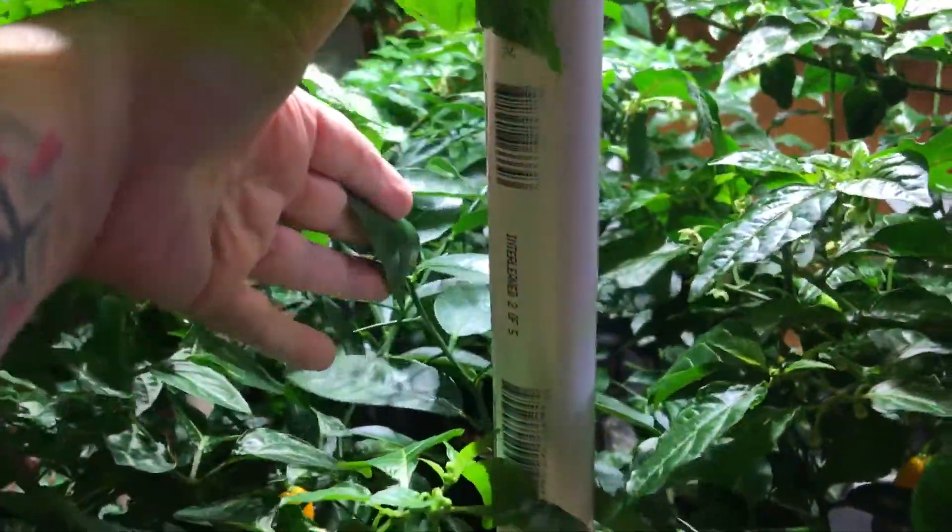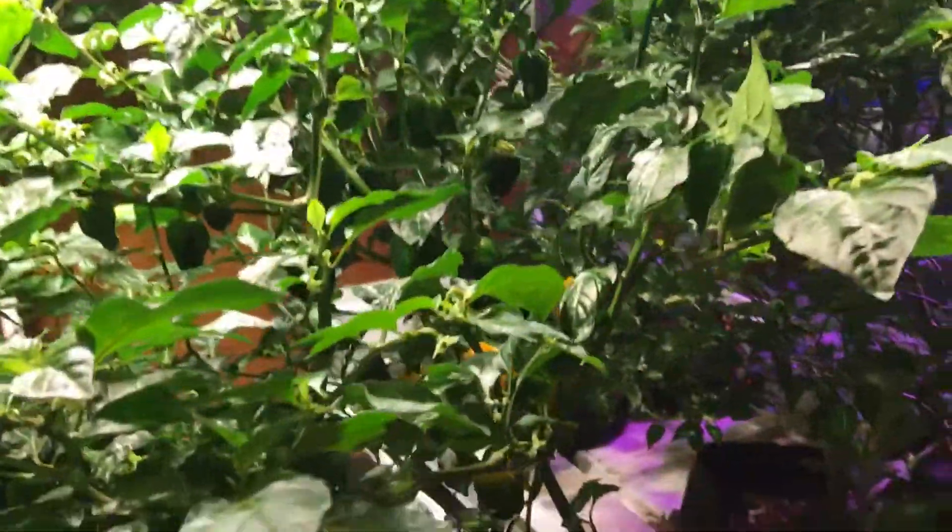In here, amongst all this other vegetation, is my lime. I'm really just letting it set up and get a nice stem on it.